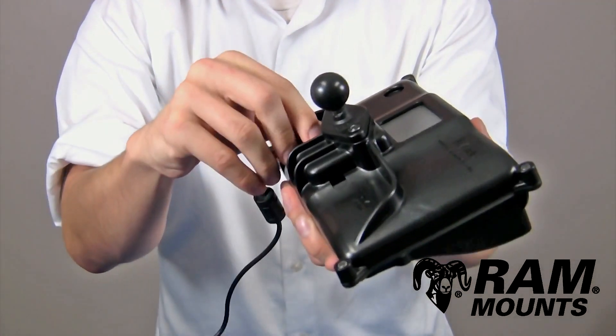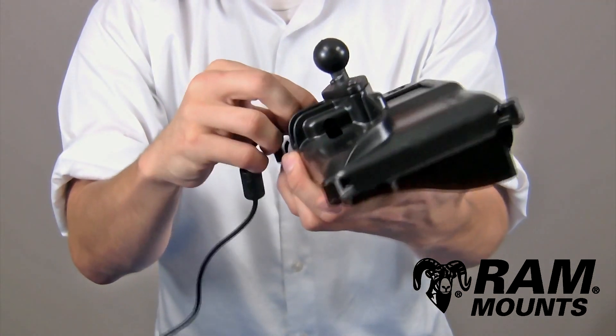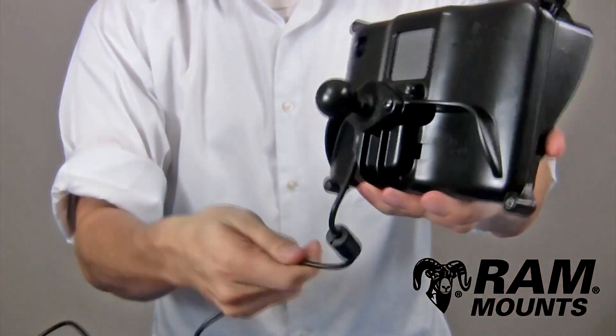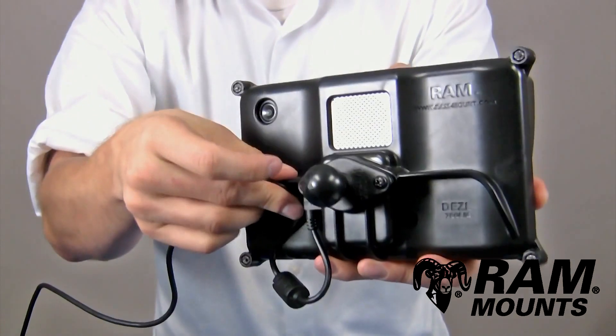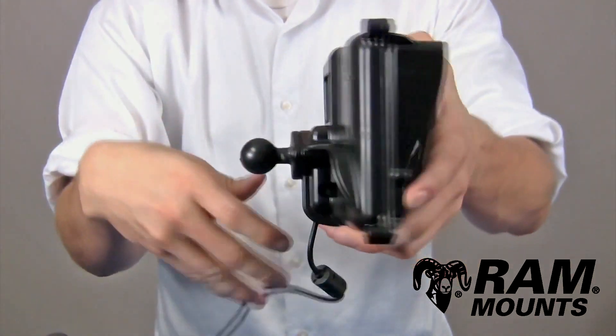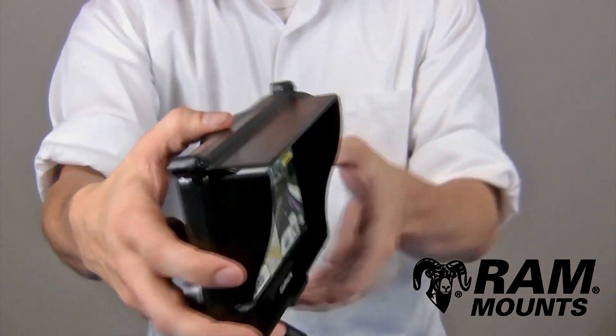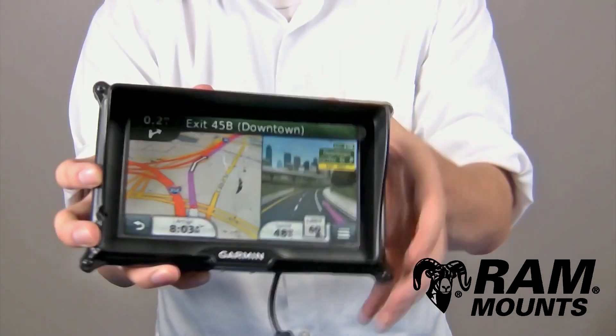No matter which USB port you're using or any cables connected to the GPS, the back of the holder integrates optional slotted holes where you can use a zip tie to create wire retention of the cable to keep it safely connected to your GPS. You can also see on the front frame how the top portion comes up and acts as a sun visor to provide shade on the screen.